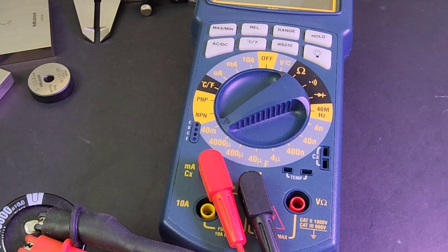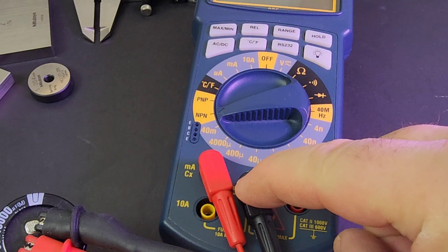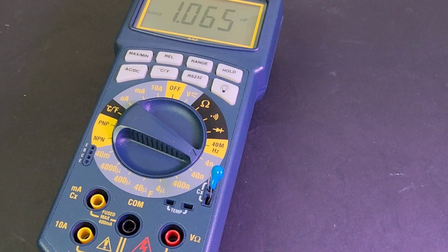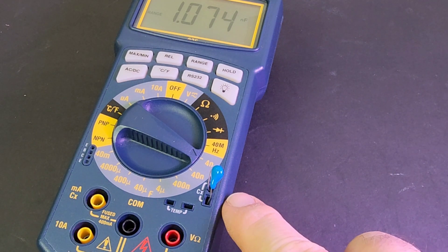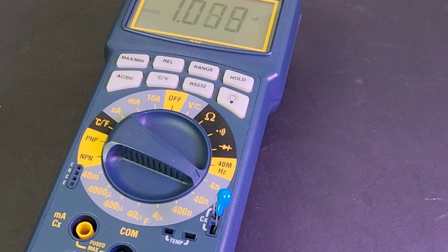Another nice feature even 25 years ago: they had an audible alarm if you went into the wrong range with your input. Something rather unique too — you had two different ways to test capacitors with the Wavetech 235: traditionally via the input slots, and also via dedicated capacitance slots. Wavetech suggested for capacitance readings of 4 nanofarad to 40 microfarad, use the capacitance slot. For larger values, use the traditional input. Here we've got a 1 nanofarad capacitor coming in at just over 1 nanofarad.